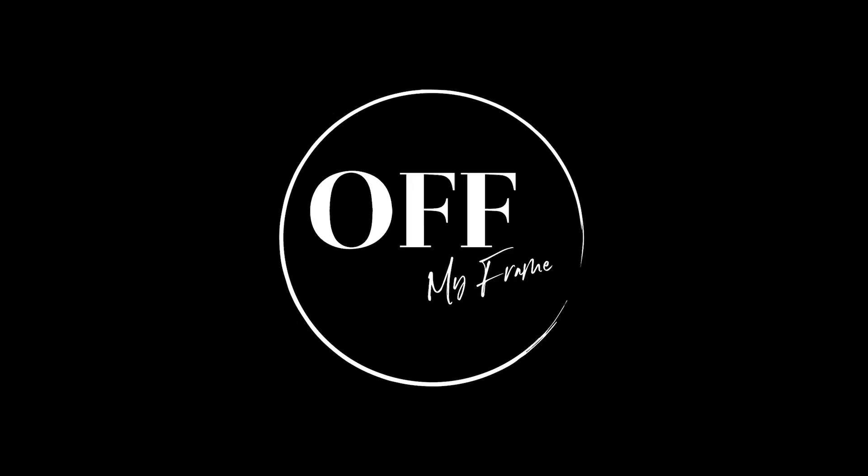Hey guys, Simon here with Off My Frame Photography. Today we are going to look at a product that I'm probably going to be a little bit biased on. However, this product is something that I've used for a good seven years, and for the past seven years I have to say it has held up very, very well. And you guessed it, it is Apple — you can tell that by the title and the thumbnail of this video.